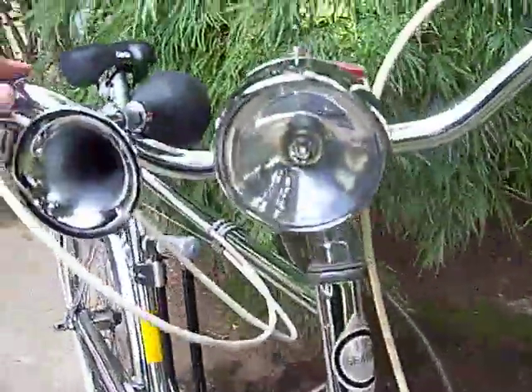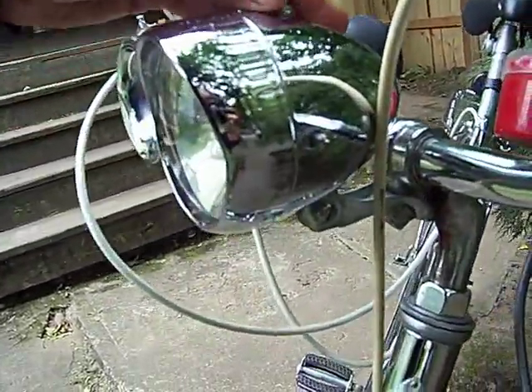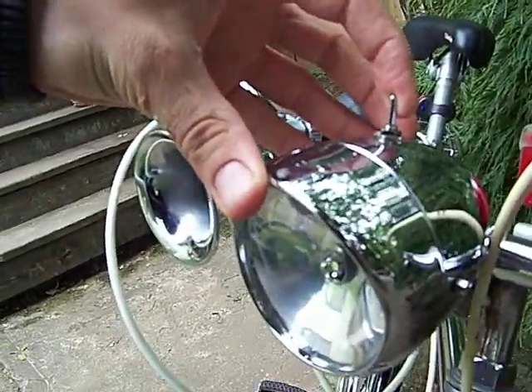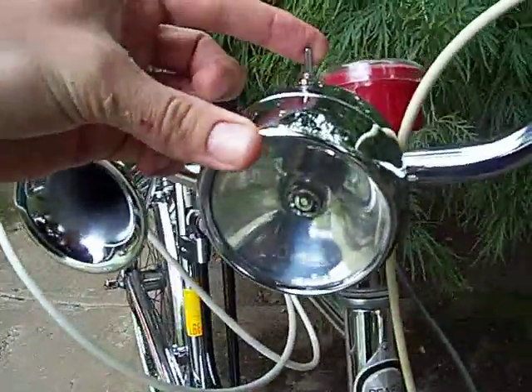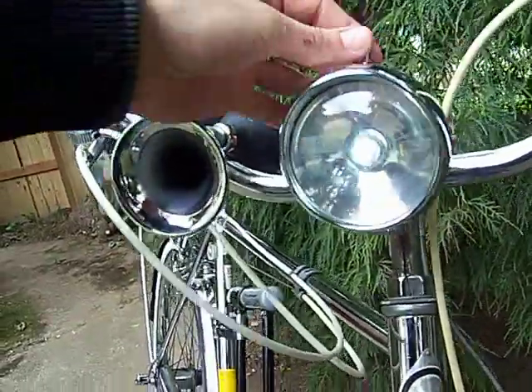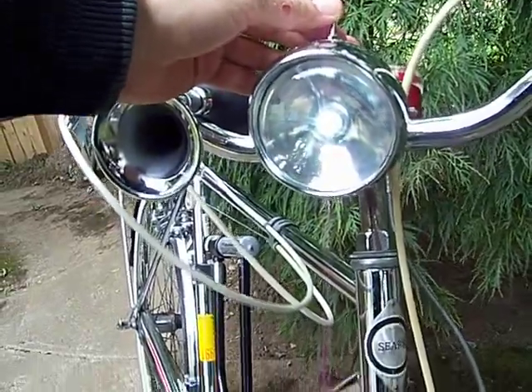And the light. This is an old light that had a D-cell battery and I retrofitted it for LEDs with four AA's in series. Forward on my toggle switch is flash, center is off, and rear is solid. It's pretty fun.